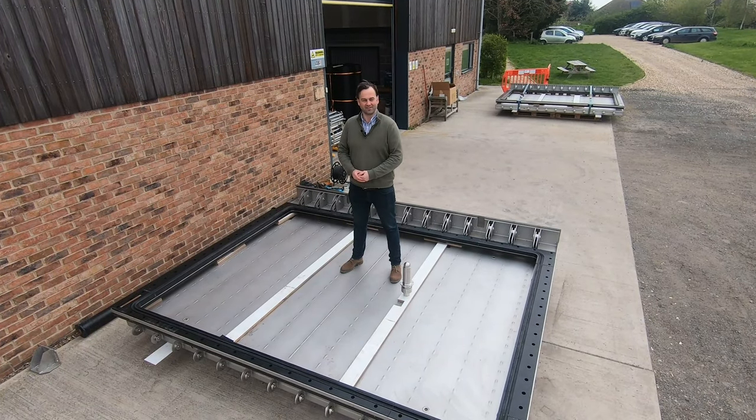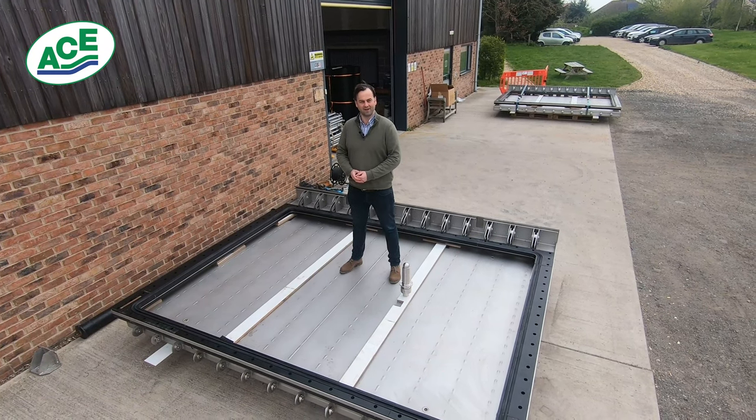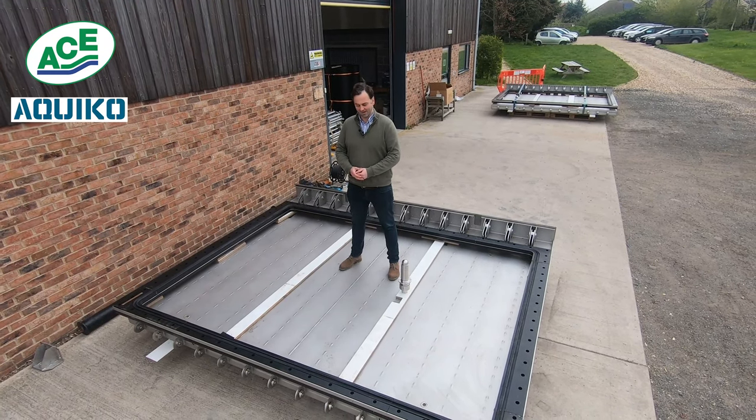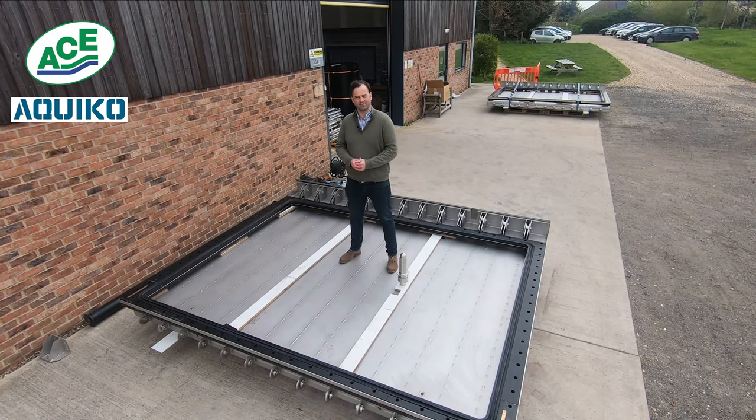Hi, I'm Martin van Neuenhausen, Sales Director for Aquatic Control Engineering and our in-house brand Aquico. I'm stood today on one of a pair of flat valves, three meters wide, two meters high, which are ready for shipping.